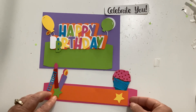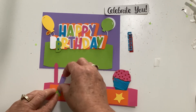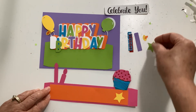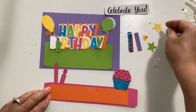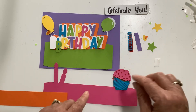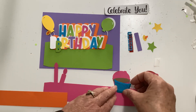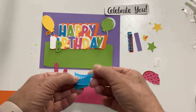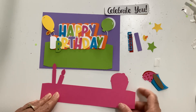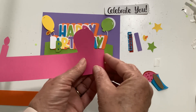The front piece has two candles — one of them is two-layered, one is solid — and a two-layered flame. It has two stars, the front piece that goes behind your sentiment, and your cupcake which has lots of layers too. The frosting has two layers, the cupcake liner has two layers, and then there's your little cupcake. All the rest of the pieces are cut out on your tab, which has two score lines — fold those score lines down.